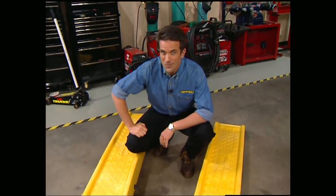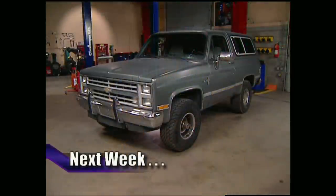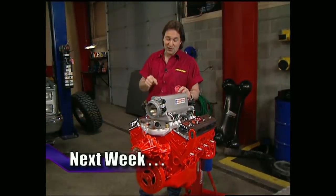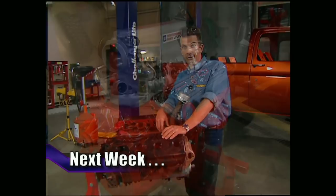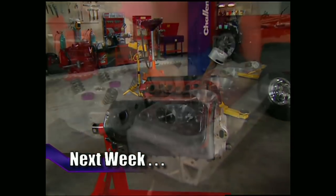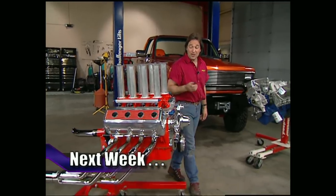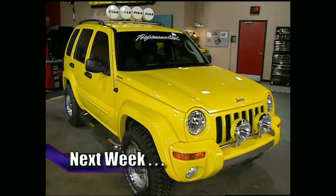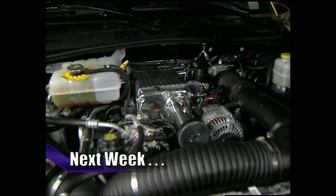Next week: if you're building a project truck and you need a big block, all the manufacturers have crate motors available. But if you're thinking outside the box, maybe a Hemi's the way to go — don't miss the buildup of our '51 331. Also, the Jeep Liberty is the latest chapter in the storied history from the makers of Jeep — find out what Performance West did with theirs.